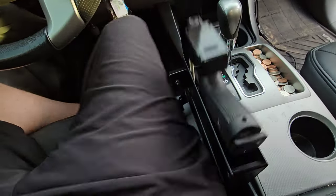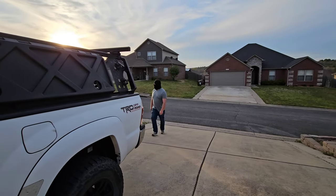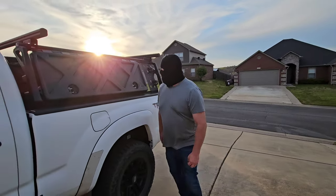This right here is the Quick Strike, designed to give you fast and reliable access to your gun. This is a professional bad guy I hired just for this video. You can tell he's a bad guy by the ski mask.